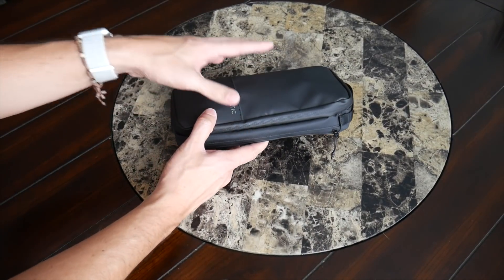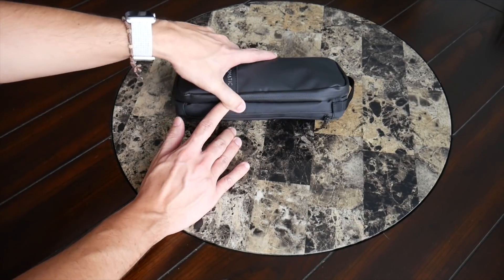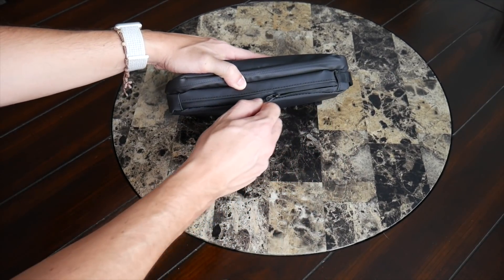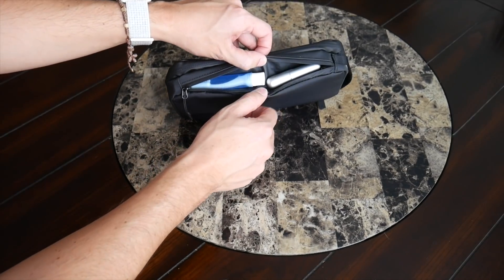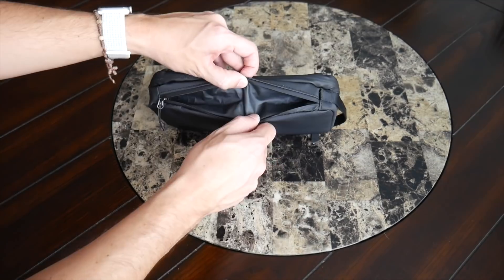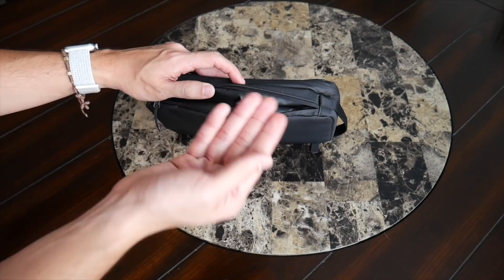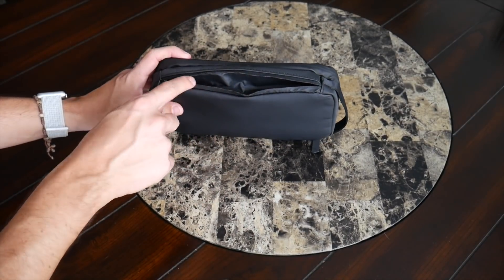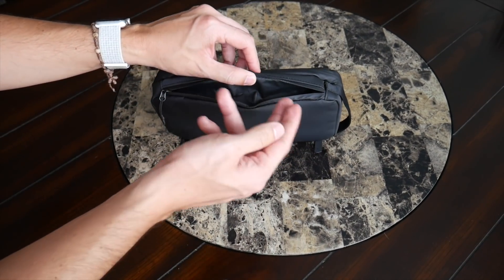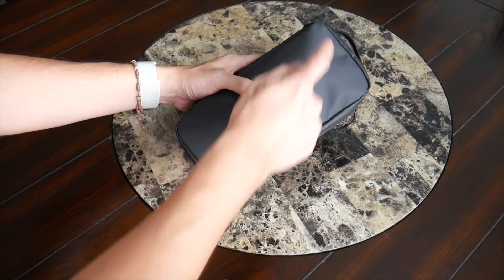I was really surprised by how simple Nomadic kept this bag considering how many pockets they typically add to their other bags. On the outside there's just one compartment meant to hold something like a toothbrush — it opens at the top. Currently I have a small foldable travel toothbrush and a tiny cologne holder in there. The interior material is very durable and easy to clean, so putting a wet toothbrush in should be fine. You can also fit a full-size toothbrush or something like a Quip electric toothbrush.